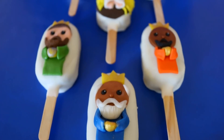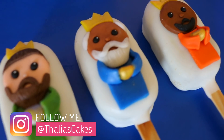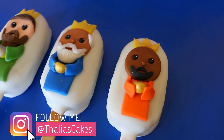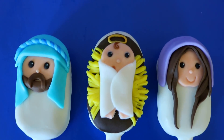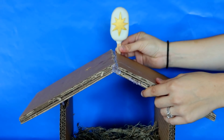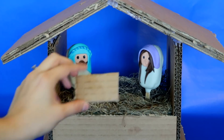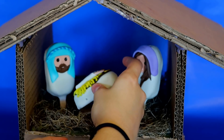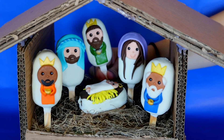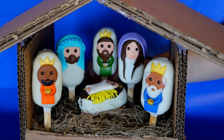And there you have yourself some Nativity-themed Cakesicles. If you give this tutorial a try, please tag me on Facebook or Instagram. I wanted to help create a fun way to teach your kids about Jesus Christ's birth. As you teach them the names of each one, your child gets to place the Cakesicle into the manger. And trust me, you will have their attention once you let them know they can eat it at the end.